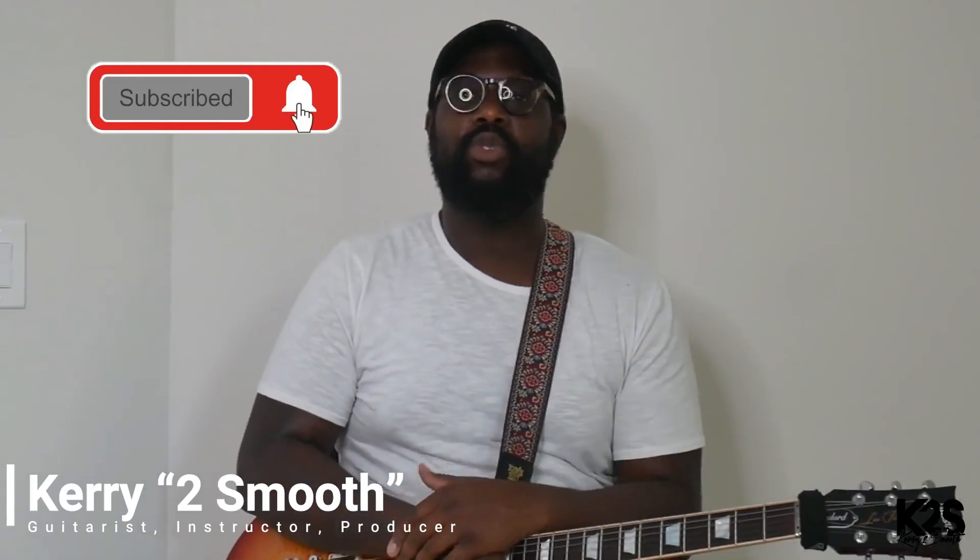Hi, I'm Kerry Too Smooth. If you're brand new to this channel, go ahead and click the subscribe button and click the bell to be notified every time we're dropping content.